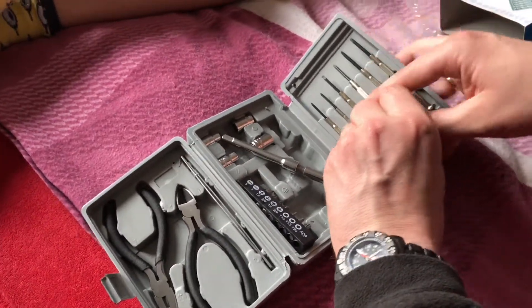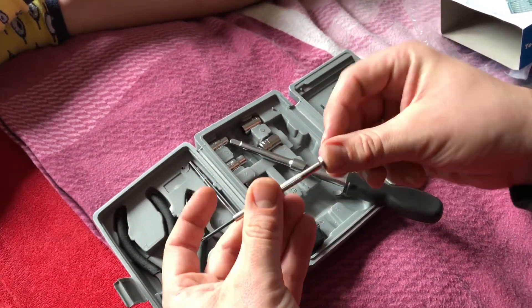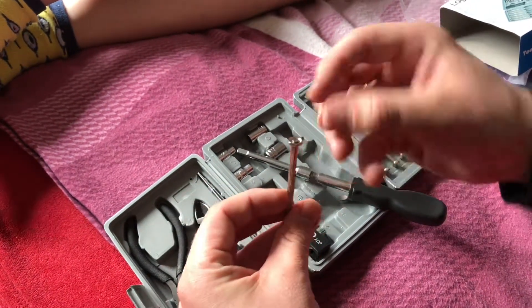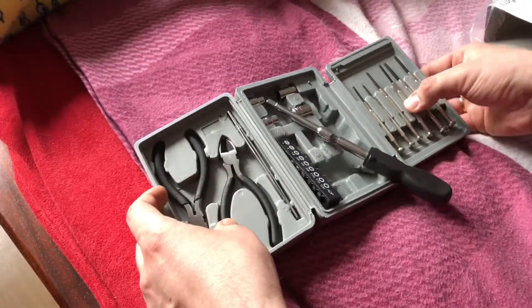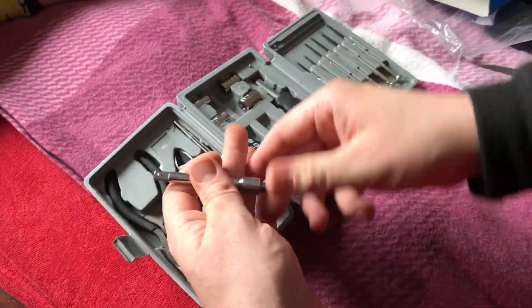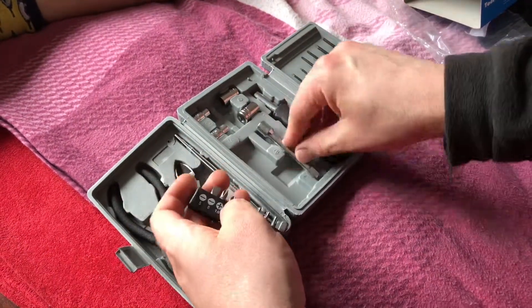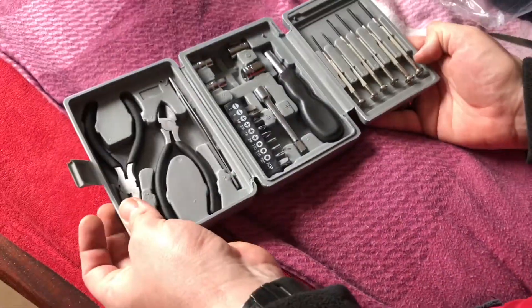There are six micro screwdrivers — these are for the micro way of fixing some problems, maybe inside your computer or your laptop. It's a medium quantity, but it's okay for beginners. Really nice product for beginners, not for experts. Let's put it all back — and that's it!